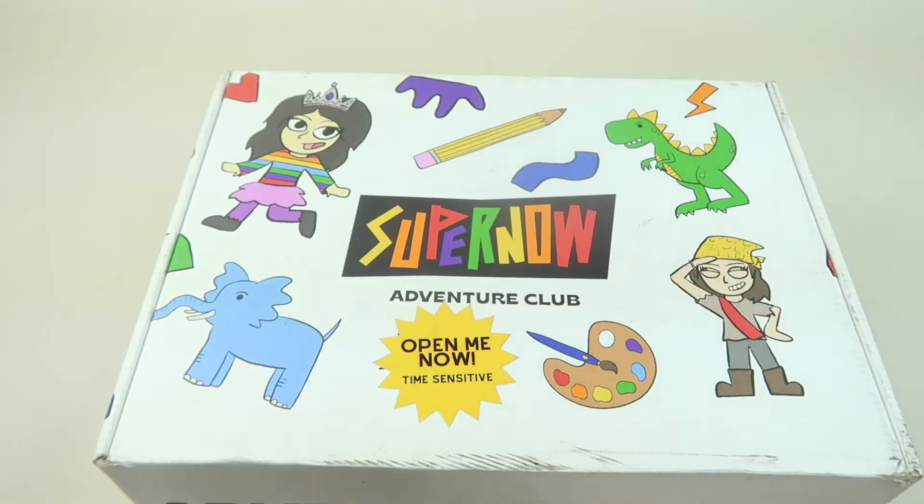This is my unboxing for Supernow Adventure Club, a STEM subscription box for children ages 4 to 10. Each month your child goes on a month-long mission that includes activities and instructor-led videos. Boxes are $49.99 a month if you do the videos for each project, or $39 without the live build classes.